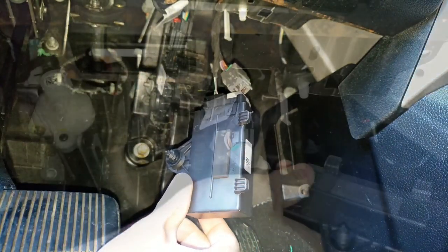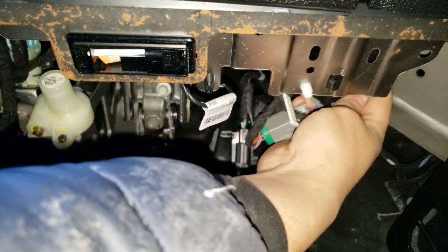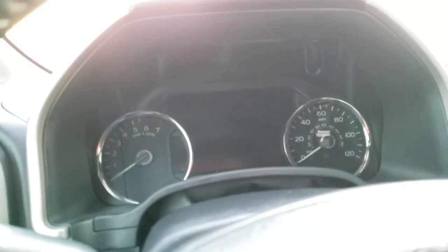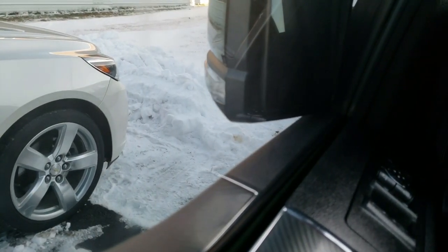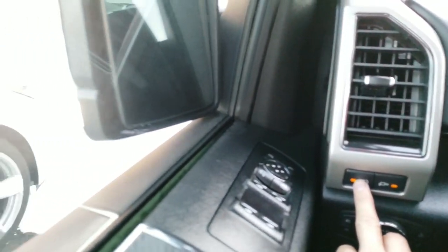As you guys can see the truck is completely turned off, and even though the truck is turned off the spotlights still work.